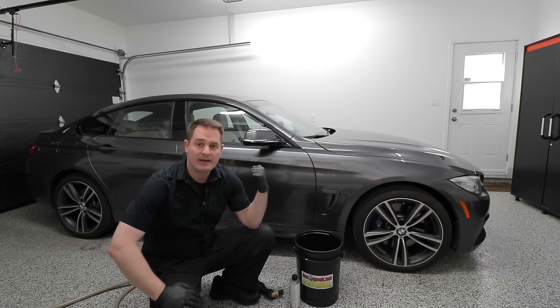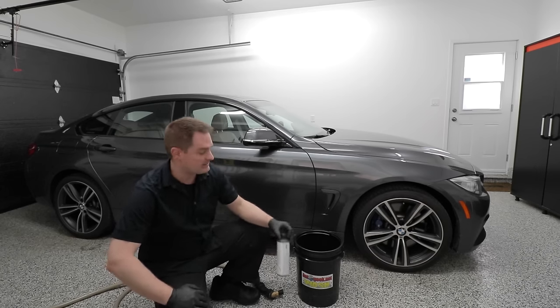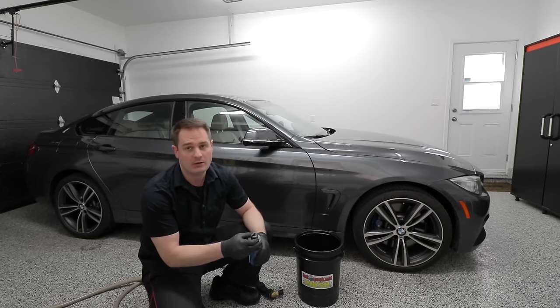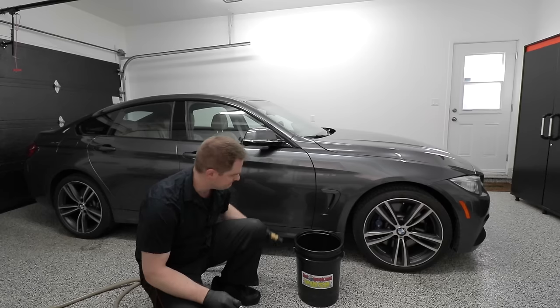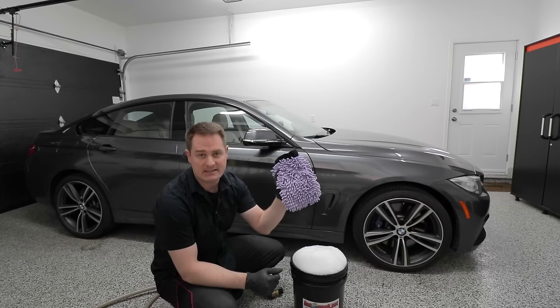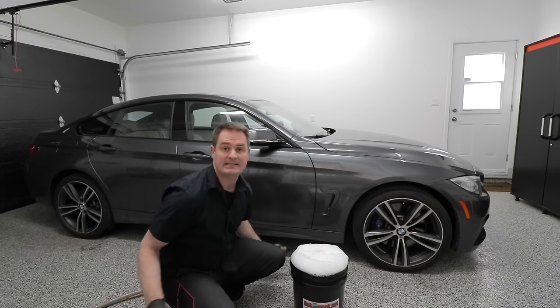Today we're going to wash my brand new BMW 435i X-Drive Grand Coupe M Performance. First thing we need to do is add some soap into our bucket — follow the instructions on the label. This one suggests adding one ounce of soap to four to five gallons of water. Let's fill the bucket up with water. Now that the bucket's full of nice soapy water, we're going to dump our wash mitt for the paint into the bucket, let it soak, and then rinse the paint.